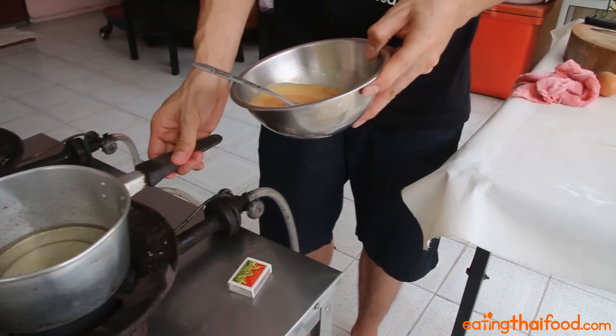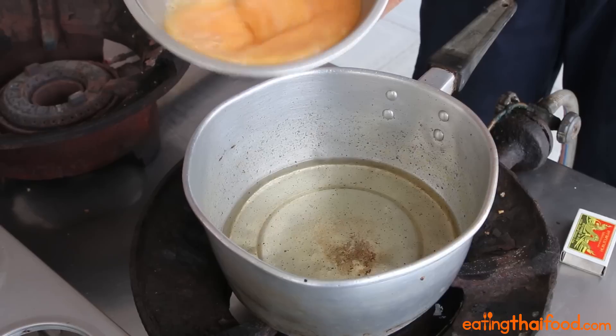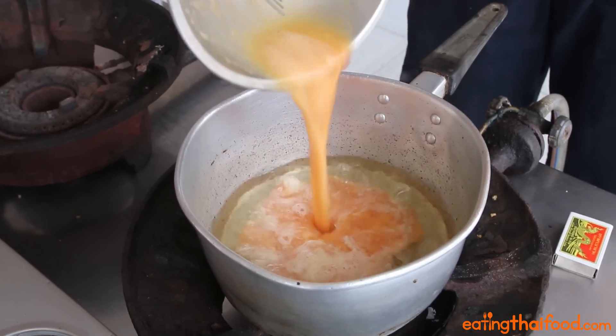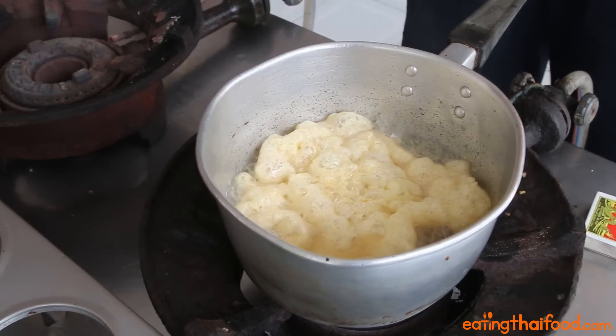Make sure your oil is hot, and keep on stirring all the way until you pour it in. And that is exactly what you're looking for — it to sort of pillow up.